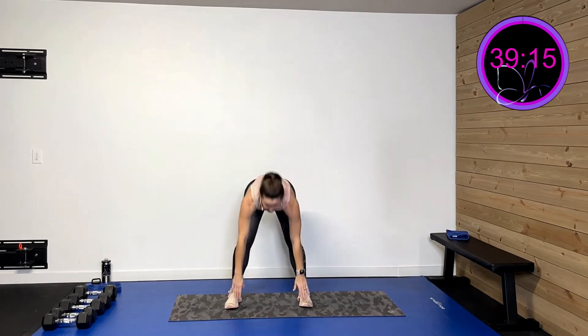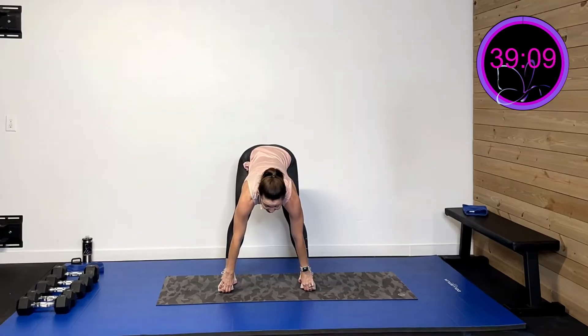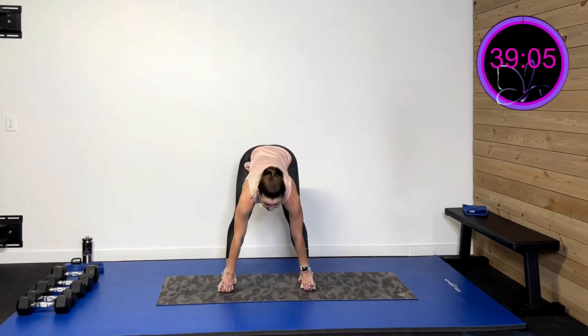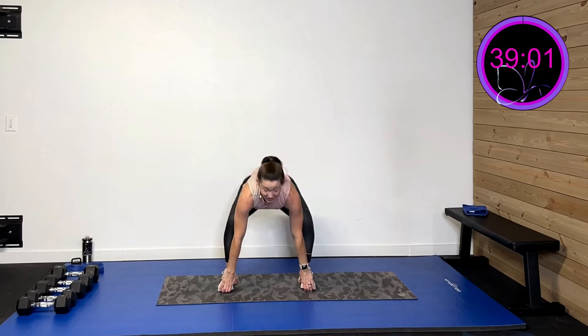Now I want you to come down, grab your toes, try to pull them up, then sit on down and drive on up. Sit on down, drive on up. You may not be able to grab those toes — that's okay. Grab as low as you can go and just move those hips. Last one.